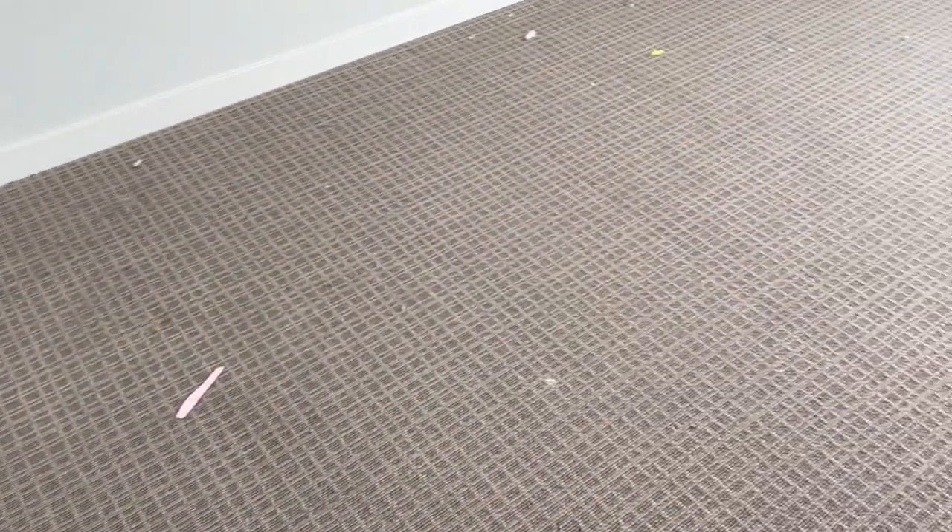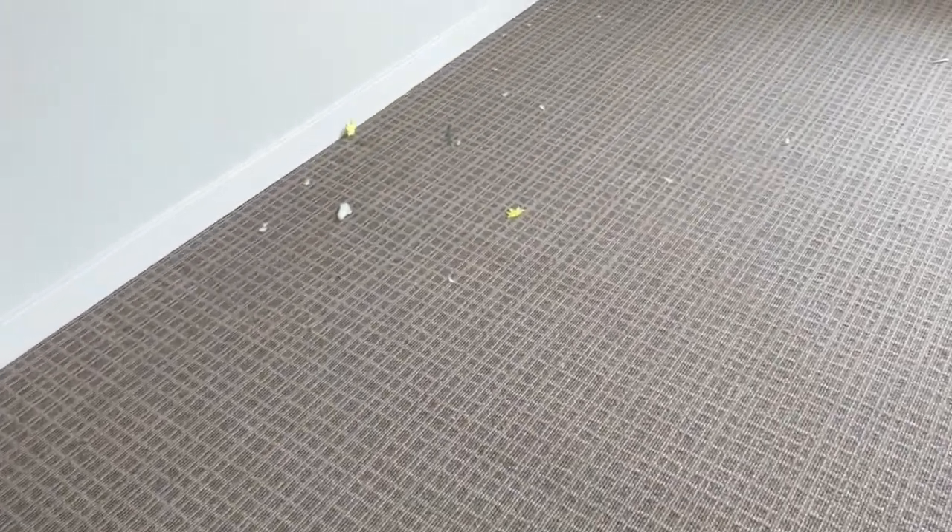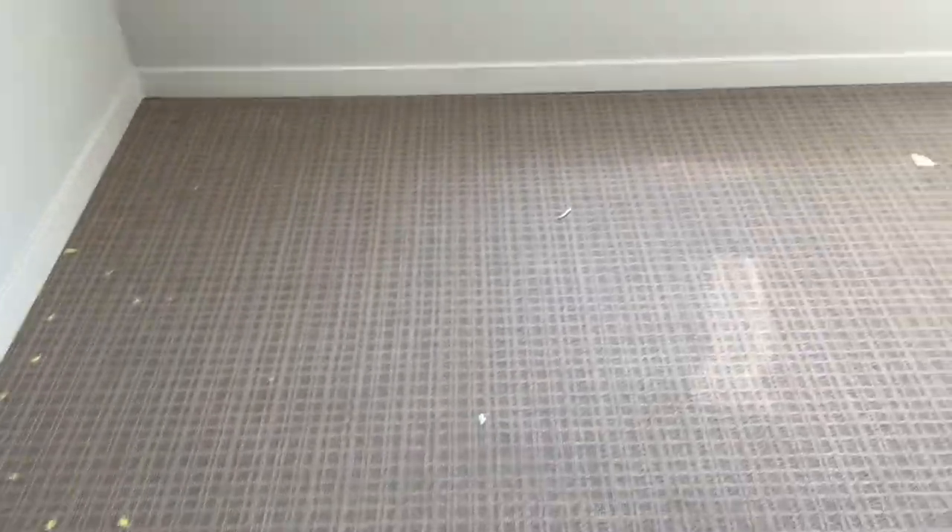I had my Hoover Hush Tone and I didn't want to suck up stuff that might break it. With all that debris, I thought, let's try out the manual vacuum — or sweeper, I guess we should call it, right?